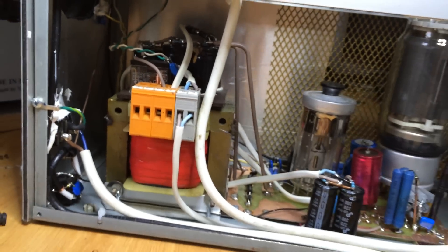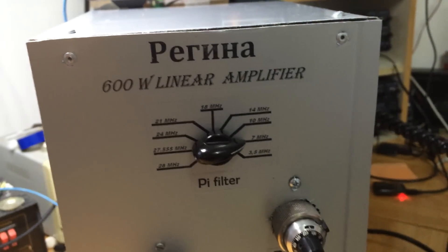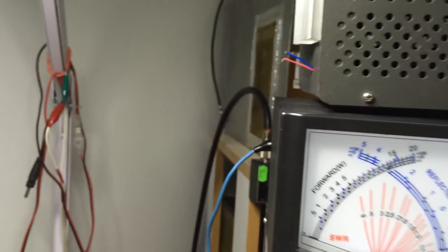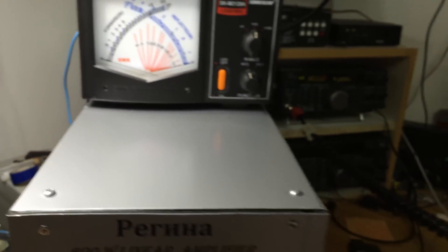That's the presentation of the amplifier — let's make some tests with it. We are starting now the power test of this amplifier. I'm starting it on the 40 meters band. The driving power, you can see it on top there, is 90 watts. And let's start the amplifier.